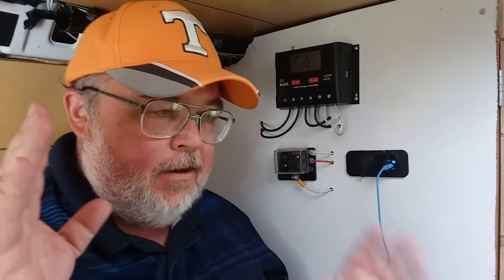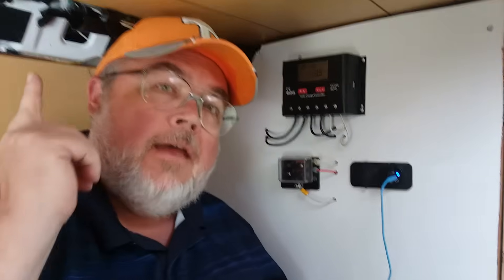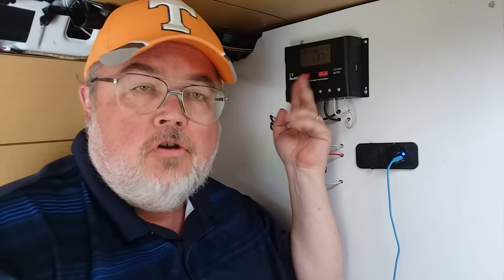The kit we got was a Renogy kit. It came with a 100 watt Renogy solar panel up on our roof, a couple of wires, and our trusty charge controller.